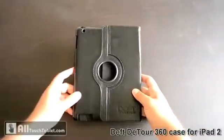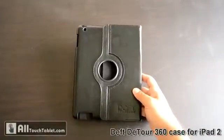Hi, this is John from Alltouch Tablet and this is the Deft D-Tour 360 case for the iPad 2.